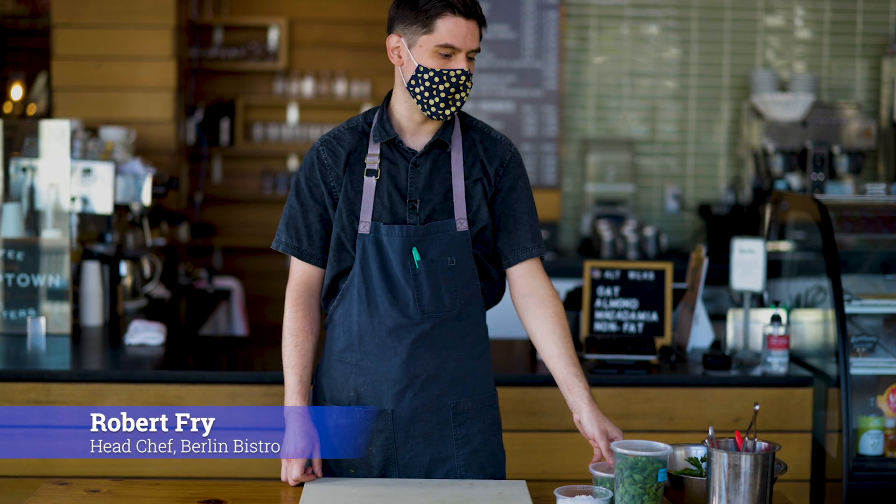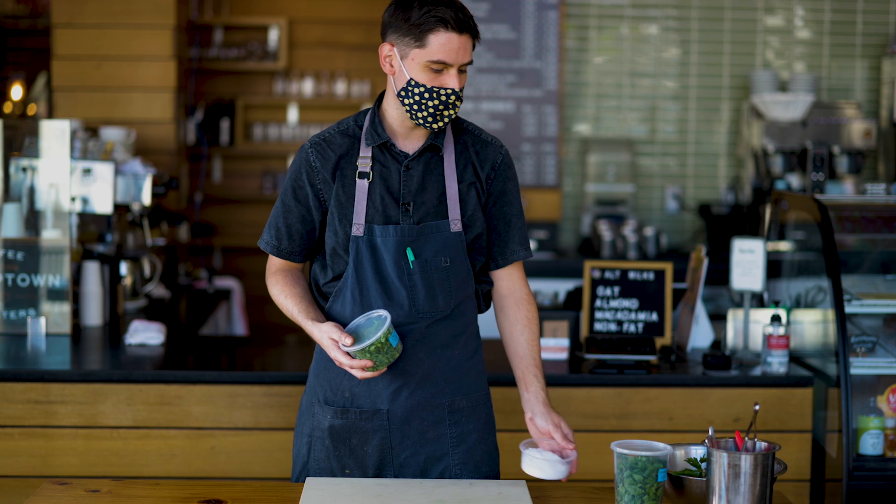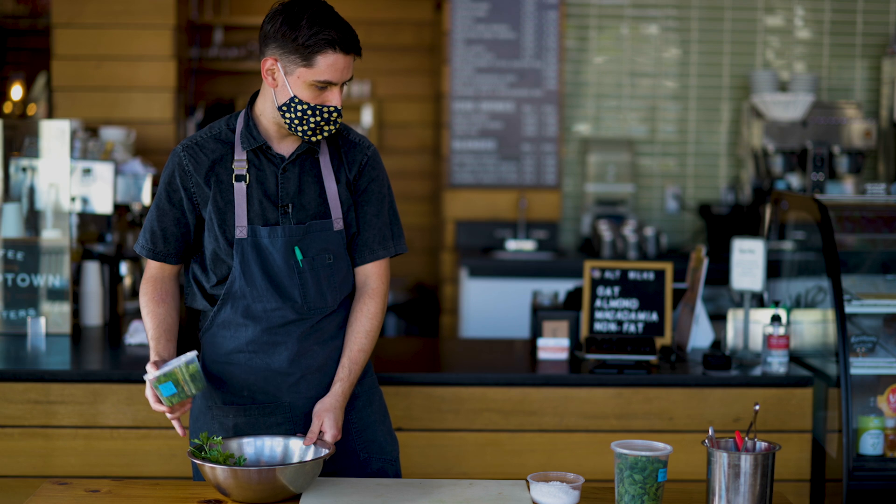All right, so today I'm going to do a short demonstration on how to make some herb sea salt. It's something easy that you can do with your children or other family members just around the table. All you need is herbs — it could be any herb.